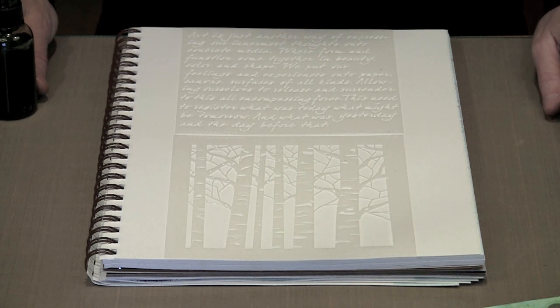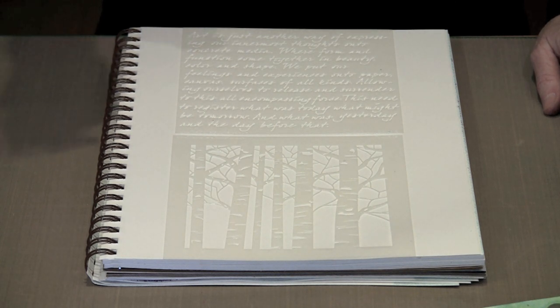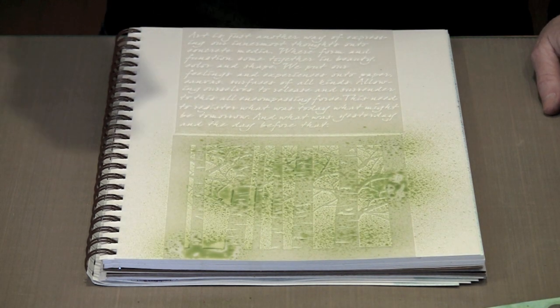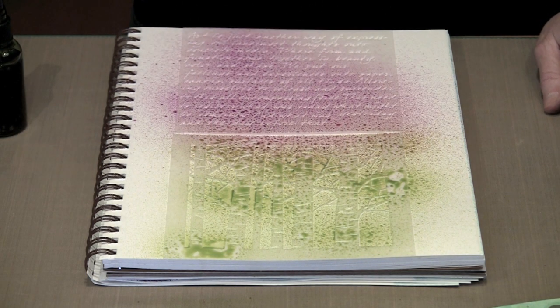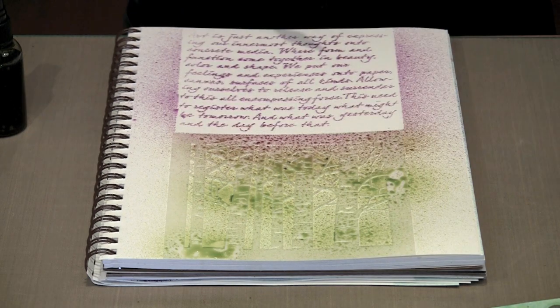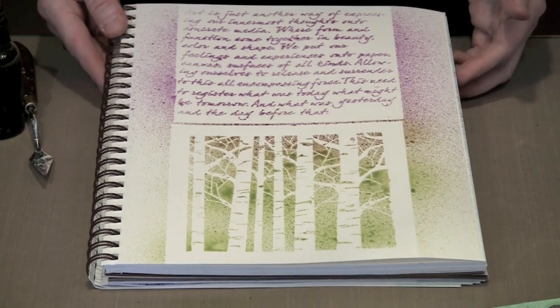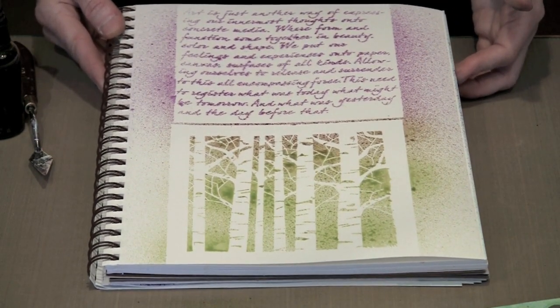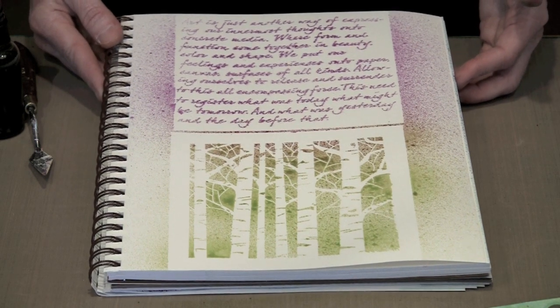The last two designs I want to show you are called Aspen and Art Is. These are by no means the extent of the new designs, but I will create an example with every single one and post still photos on the same page as the video. Aspen has been extraordinarily popular and it's a really nice design, so I'm sure you can see why. I hope you have a really good time working with these — the sky is the limit, so let your imagination take flight and have fun.